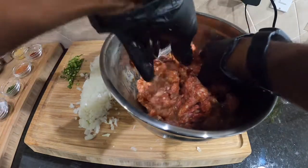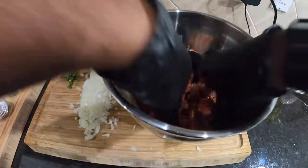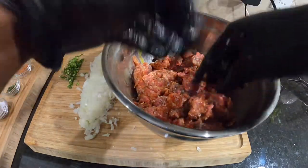It smells so good already. Worcestershire sauce, man — I'm telling you, that is a secret, that is a game changer. So now we're gonna go ahead and drop our breadcrumbs in.